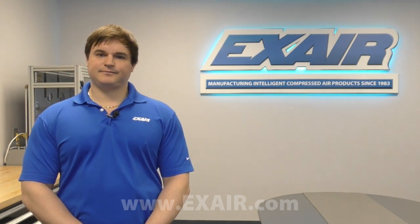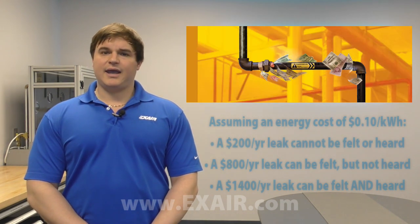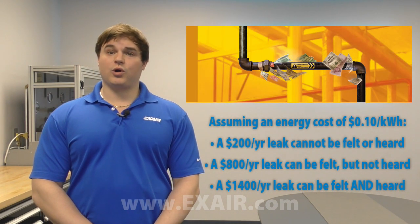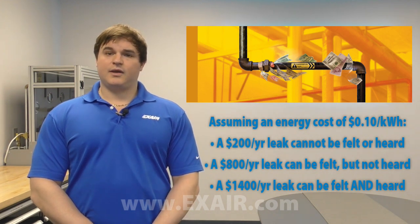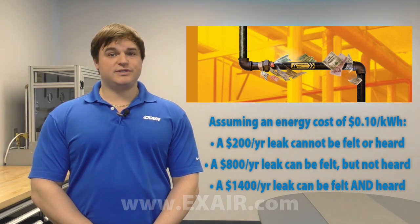So let's put compressed air leaks into a bit of a perspective. Assuming an energy cost of 10 cents per kilowatt hour, a leak that costs $200 per year can neither be felt nor heard. At $800 per year, you can feel a leak, but you still cannot hear it.